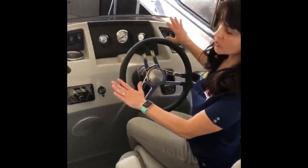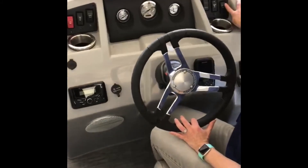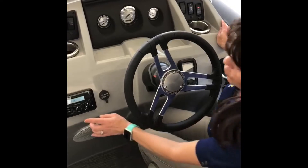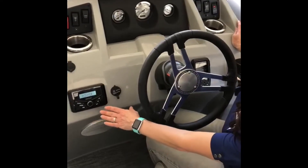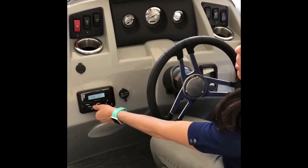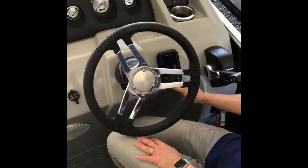We're going to go over your console here. At your console, you've got an accessory switch right here, and that accessory switch is going to control your stereo. Your stereo is Bluetooth — you can hook it up right to your phone. It also controls your Garmin Fish Finder Depth Finder, and you can power it on right here.